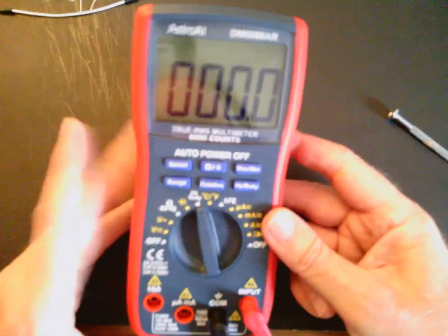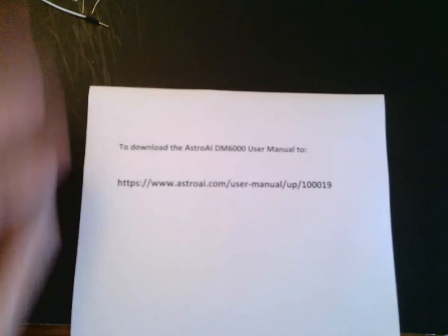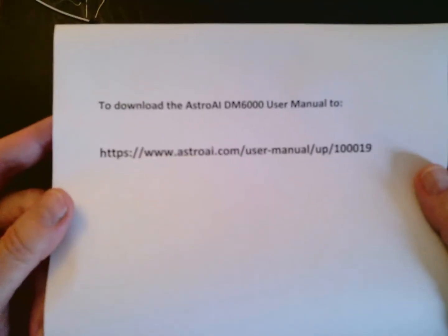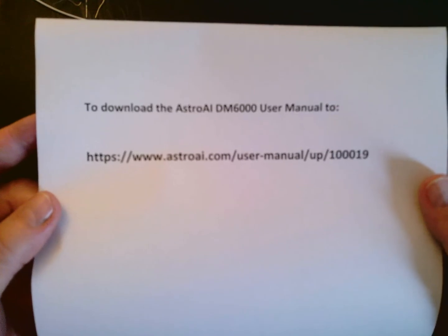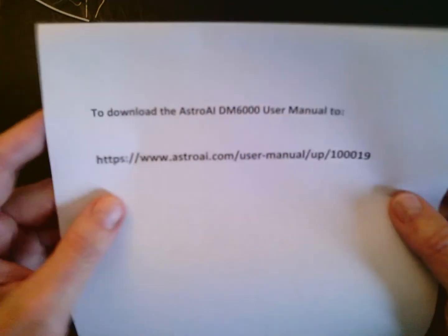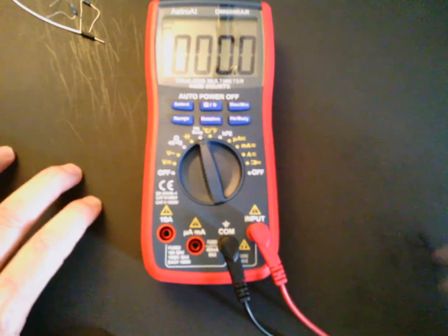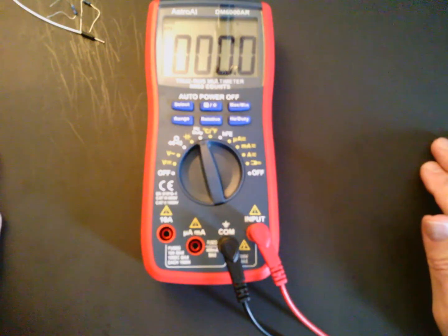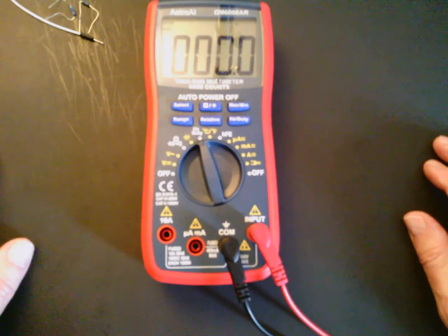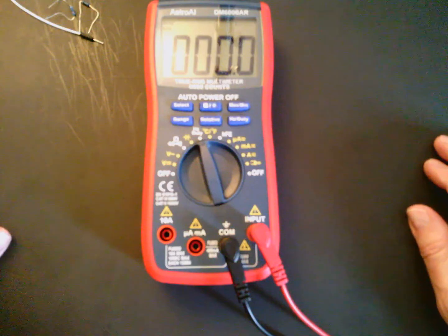I highly recommend downloading the full manual online from the manufacturer's secure website, printing it out, and reading through it — it's not that many pages and will give you a lot of good guidance on using this versatile True RMS multimeter. In another lecture I'll talk about the importance of having a True RMS meter when measuring AC voltage. That concludes this brief introduction to the Astro AI DM6000 digital multimeter.